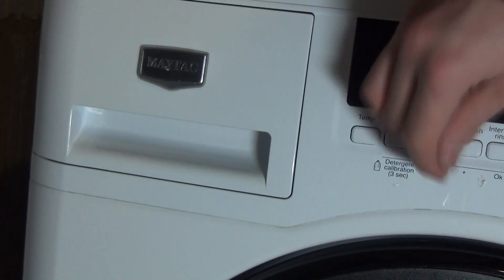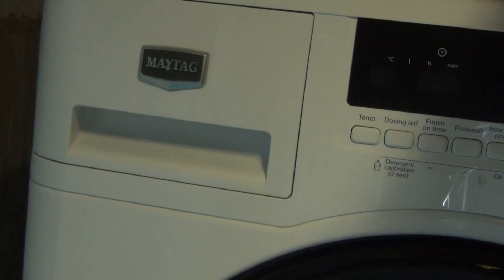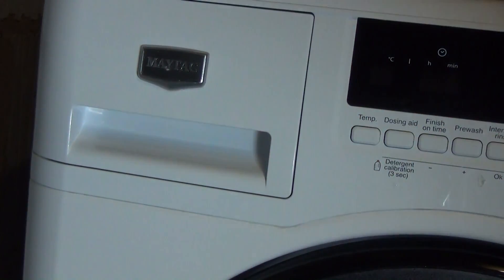It's all clean and ready for use. Thank you for watching this video — I hope this has helped you do your own machine at home.